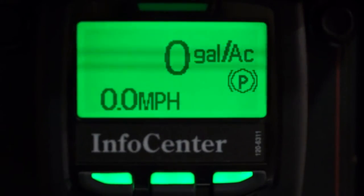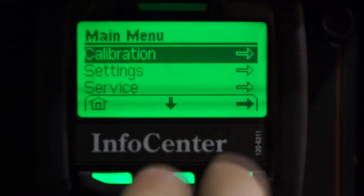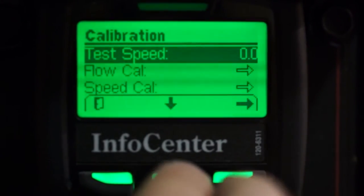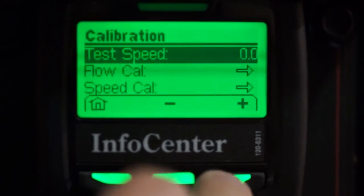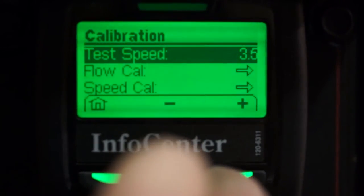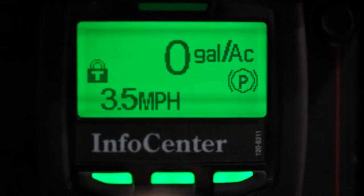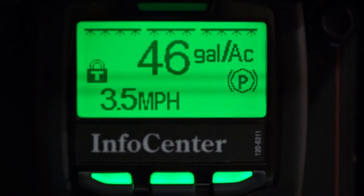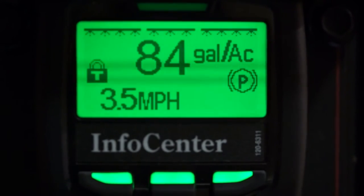Next, we'll check our boom valve bypasses. For the highest accuracy, I'm going to perform this by monitoring my application rate while shutting off different boom sections. To monitor the application rate with a stationary sprayer, I'm going to enter a test speed of 3.5 miles per hour, which is the approximate speed of the sprayer in first gear at wide open throttle. Once I've got my test speed entered, I'll hit the home key. Back at the main screen, I'll turn my pump on, master, and all three boom valves. My application rate will display — mine is right about 85 gallons per acre.